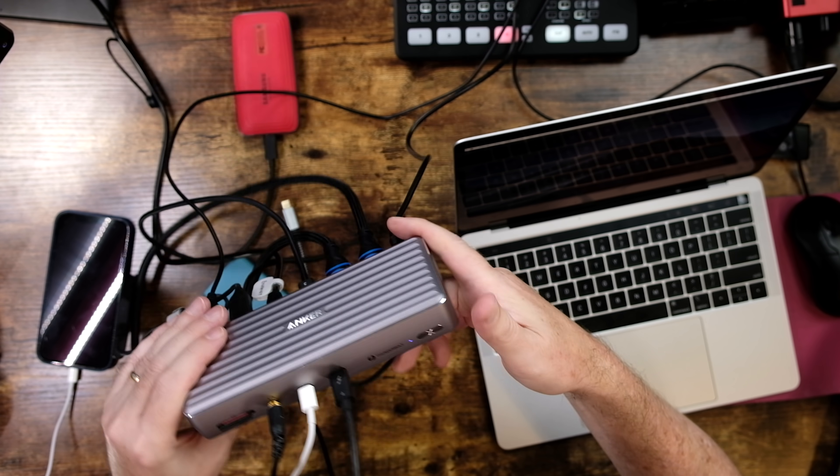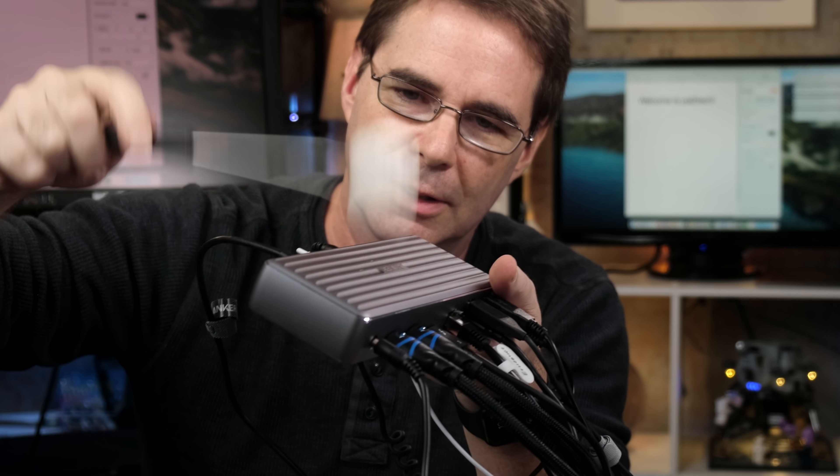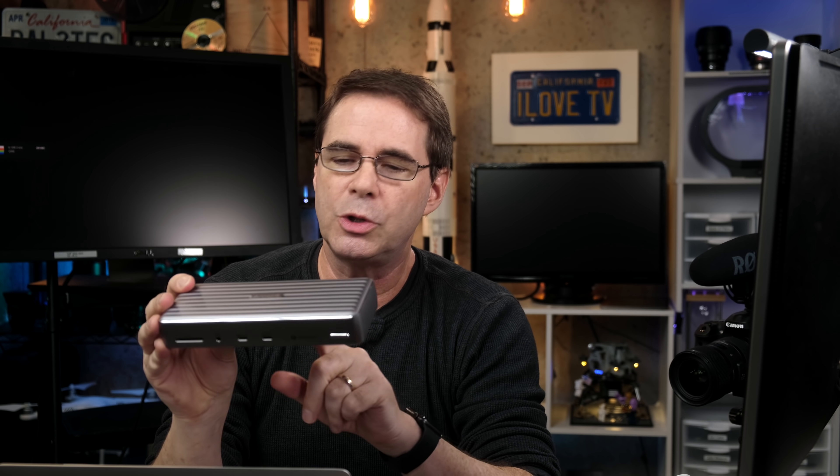There's one final thing I want to test: the heat. How hot does this thing get with every single port in use? Let's see if we can cook a marshmallow off this thing. I'm not cooking a marshmallow — I'm very disappointed. It's not doing anything to the marshmallow whatsoever. I guess it doesn't get too hot. I've been using this unit for almost two months with multiple drives connected, and it has been working flawlessly. No drive has ever self-disconnected the entire time. The heat is fine — it doesn't get too hot at all.